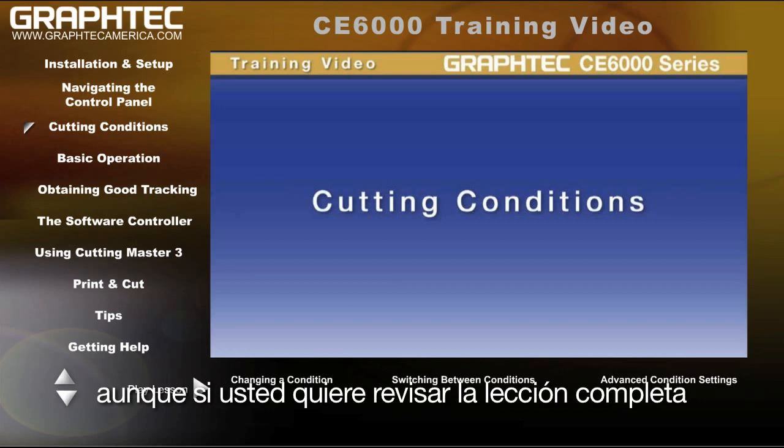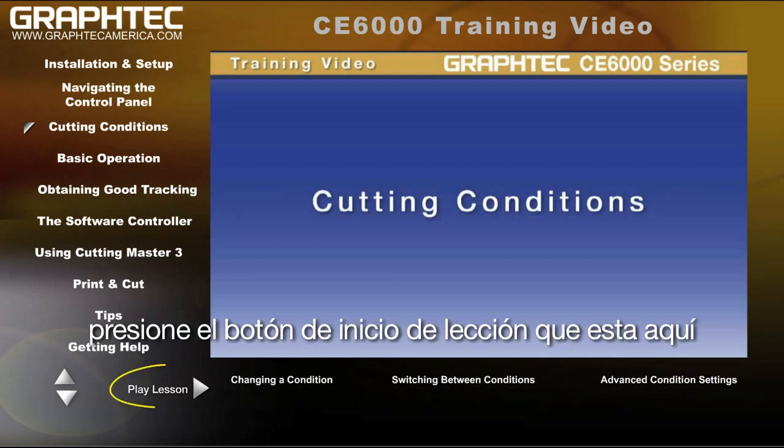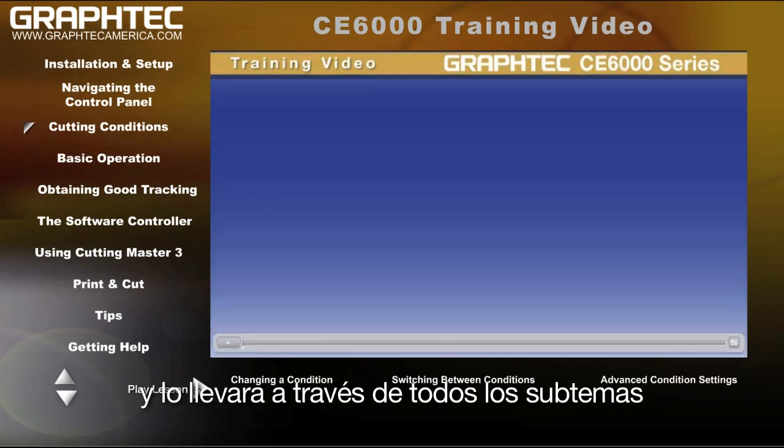Although if you would like to review the complete lesson, click on the Play Lesson button right here and it will play through all the subtopics.